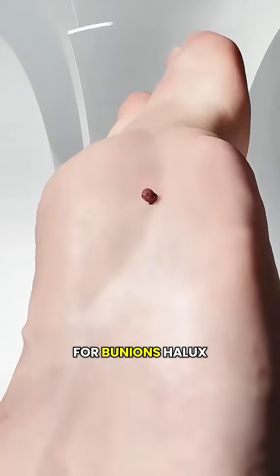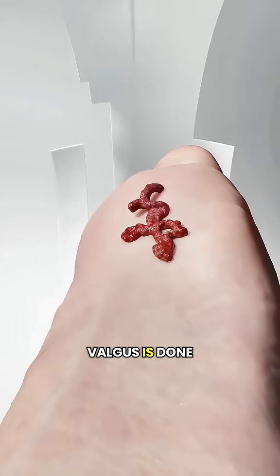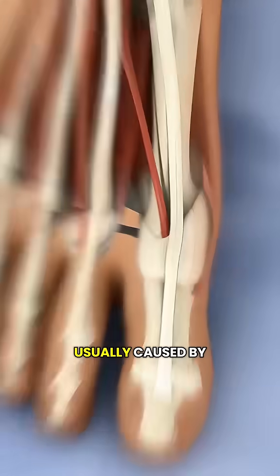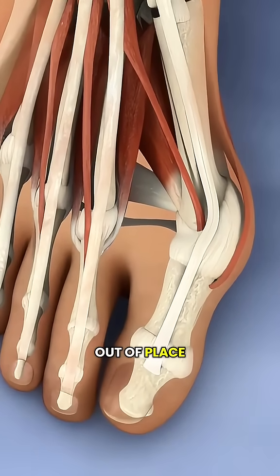Have you ever wondered how surgery for bunions, hallux valgus, is done? A bunion is a painful bump on the outside of the big toe, usually caused by the bones in the front of the foot shifting out of place.